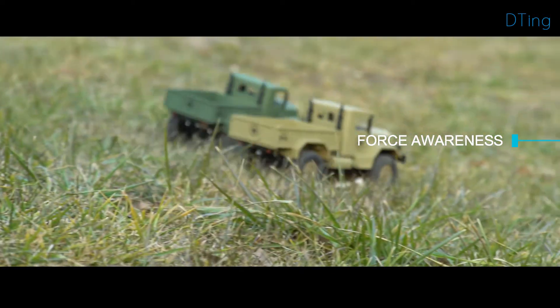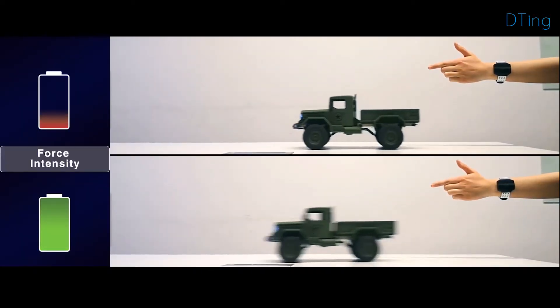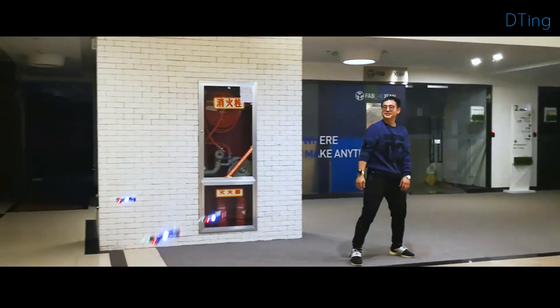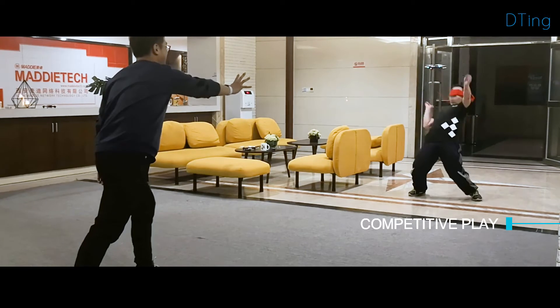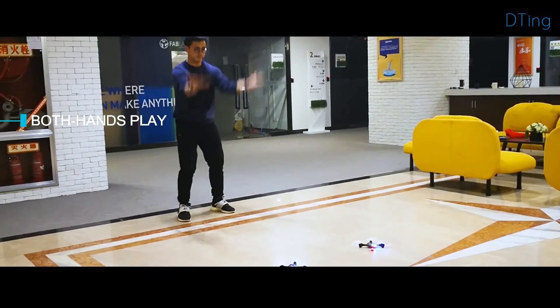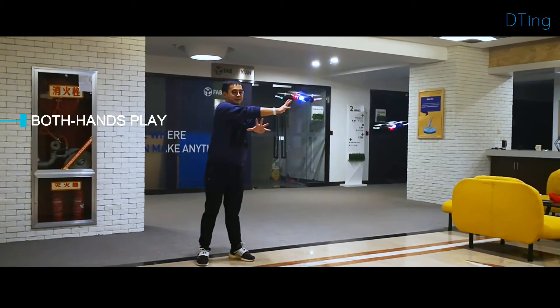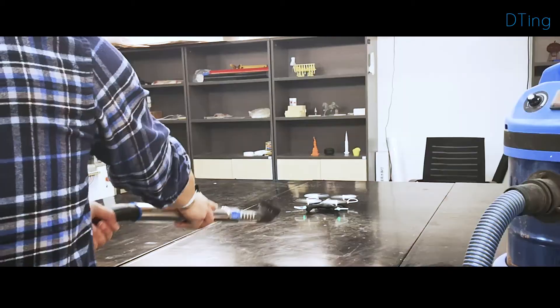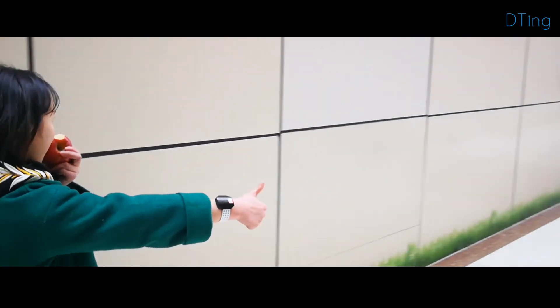The wristband also enables fine-grained control. The toy speeds up or slows down depending on the intensity of your gesture. There are even more ways to play waiting for you to discover — you can compete with a friend or even play with more than one toy using both hands. D-Ting is a brand new way to interact, bringing enjoyment, playability, and possibility.